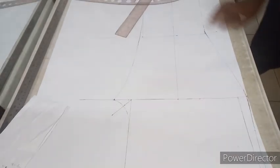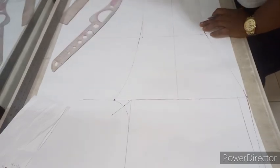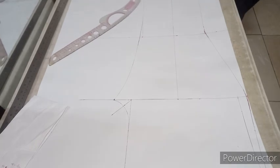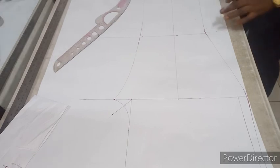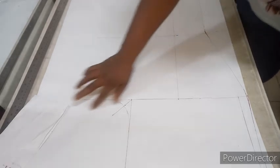Our front pants pattern is ready. Remember I added 2 inches allowance at the hem for hemming. I'm just connecting down my measurements to the seam allowance. The front part is ready — look at what we have.